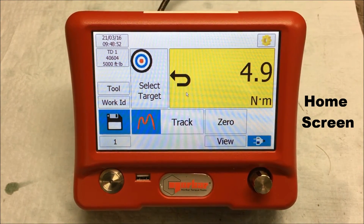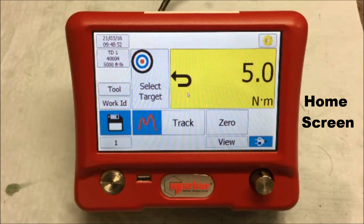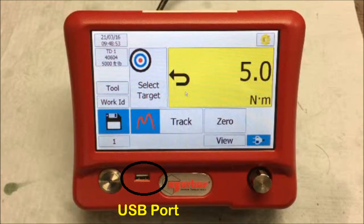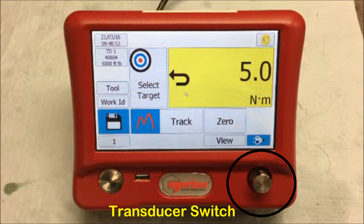Once the T-Box has started, you will be taken immediately to the home screen from where most of the testing and calibration work is undertaken. You will notice at the bottom of the T-Box the first button which wakes it up from standby mode, a USB port for importing and exporting data and records, and on the right hand side, a four button switch to allow the operator to switch between any of the four transducer ports on the rear of the T-Box.